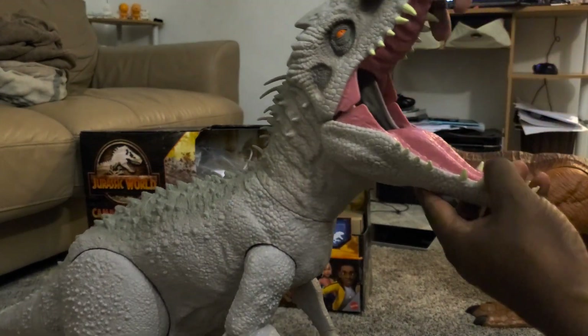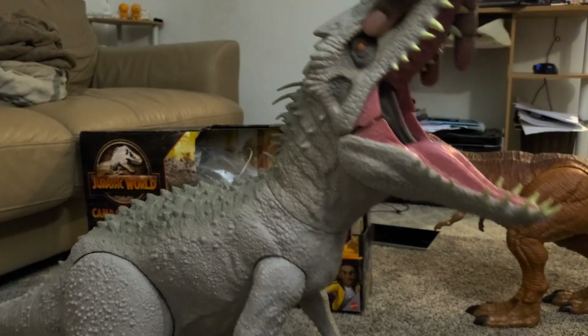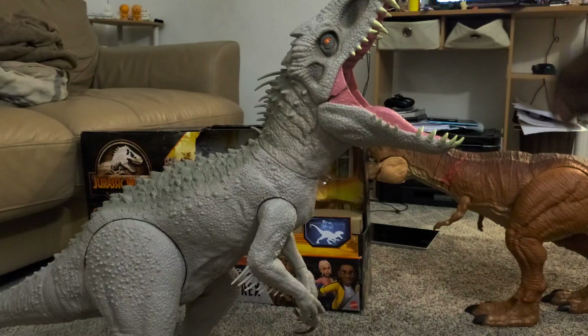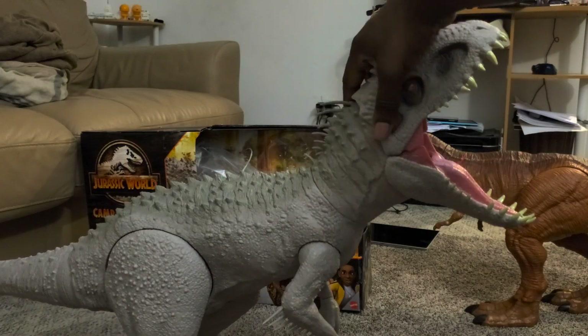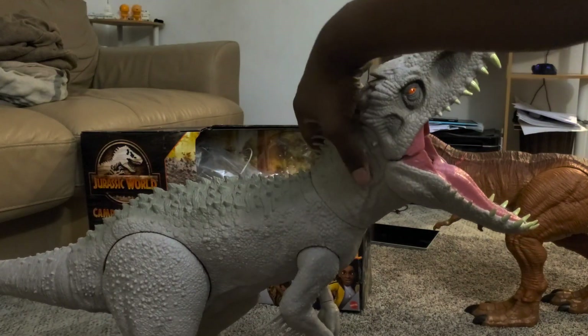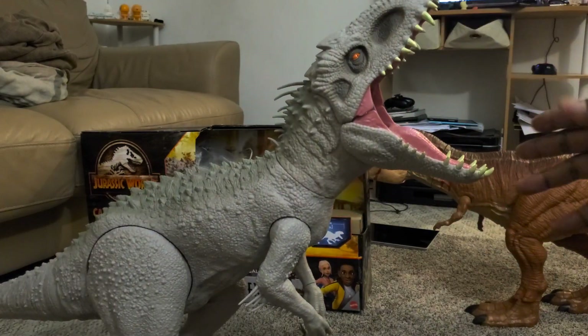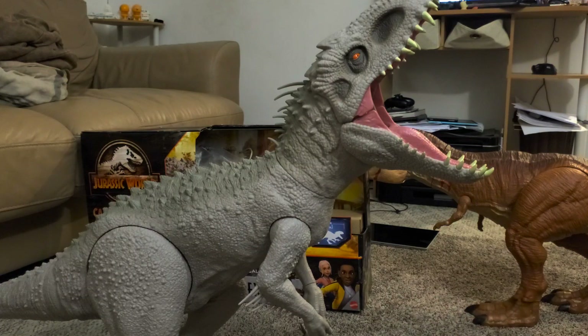This is just a quick overview. You got the Indominus Rex here with his mouth fully open. Let me get a better angle — mouth fully extended, no sounds or anything. I'm sure they probably make another one with sounds. Now we just need a colossal Spinosaurus and we'll be set, at least my kid will be.